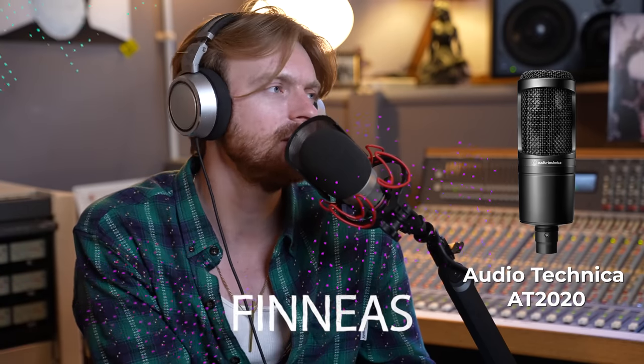If somebody goes, 'Oh my god, you got to use this, it's the best,' I'm like, 'Well, is it? Am I gonna notice?' Because the first mic we ever used was called the AT2020 — that's what we did 'Ocean Eyes' and a couple of our other songs on — and it was like 80 dollars.